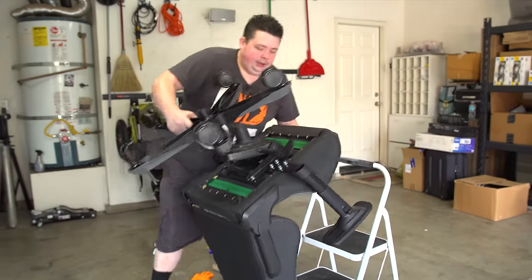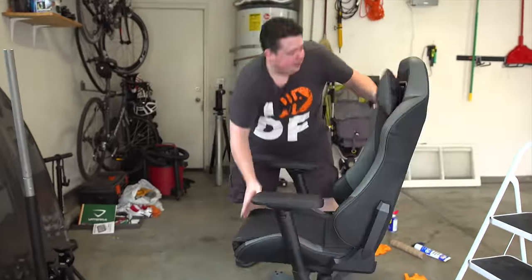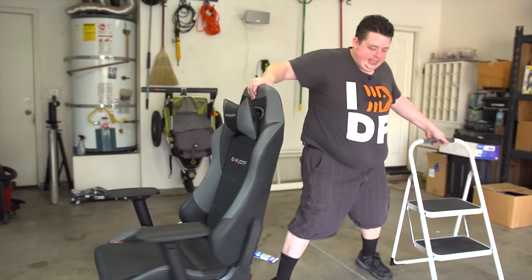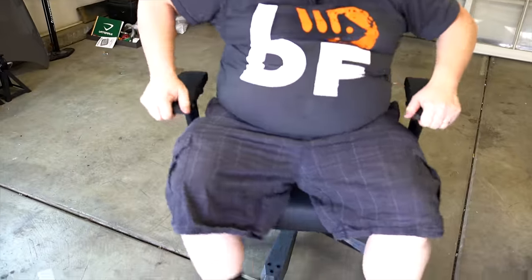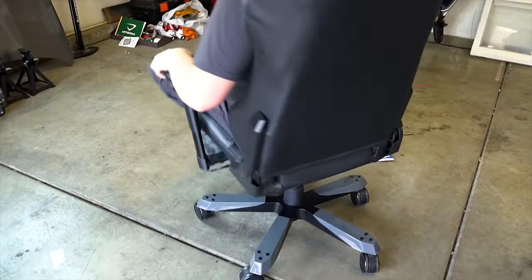Let's go ahead and flip this bad boy over. Alright, let's do the test. No more sound going in a circle — it was popping before.